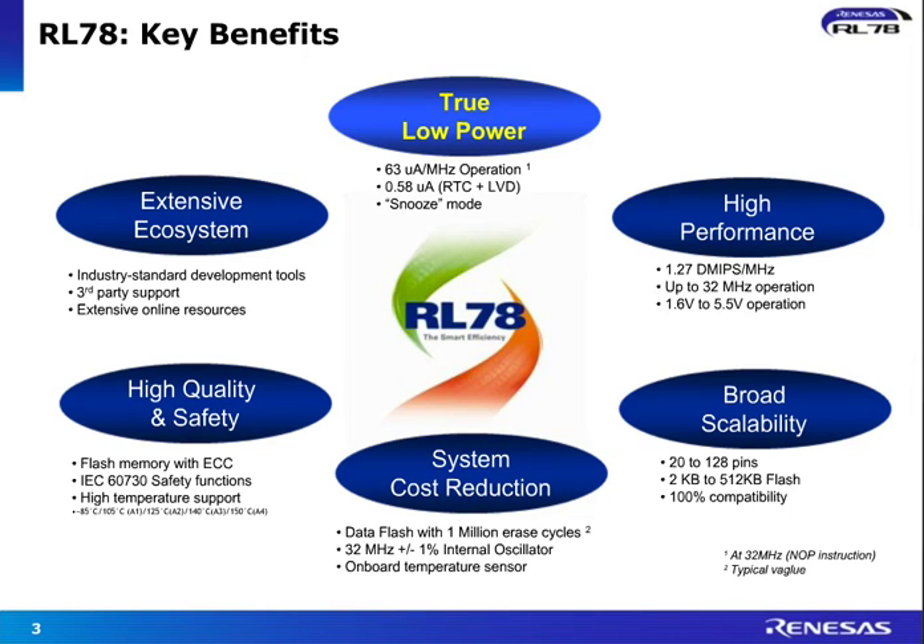All of that is supported through an extensive ecosystem in terms of development tools, software, middleware, and third-party support. A lot of online resources are available. The idea here is to reduce your time to market and get you there quicker with RL78 MCUs and with a better solution as well.